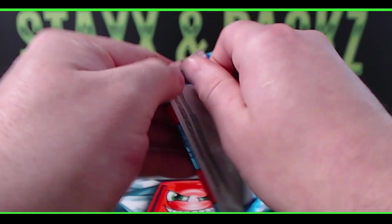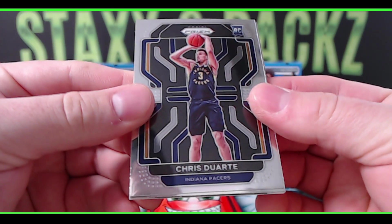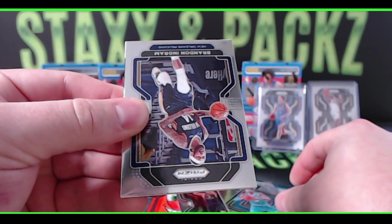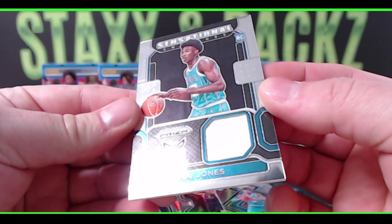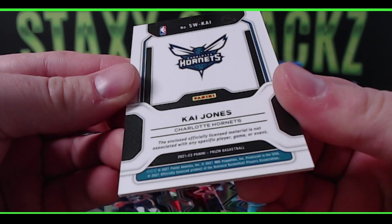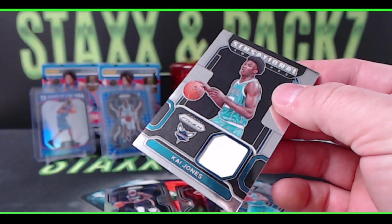This other pack feels a little thick — maybe it's just a regular patch. It'd be sick if it was one of the primes. Yeah, we do have a thick card! Chris Duarte on top — very nice, Indiana Pacers rookie! James Bouknight, Brandon Ingram, and we flip this over and see what we have... it is a patch rookie Kai Jones for the Hornets! Officially licensed material. Kai Jones on the patch.